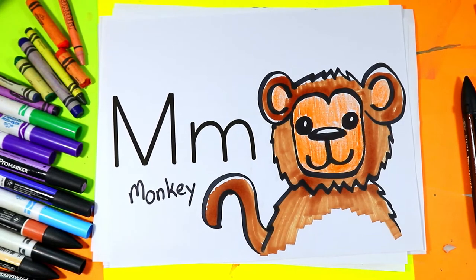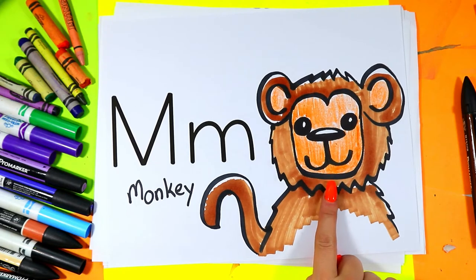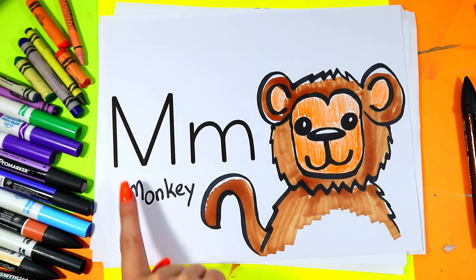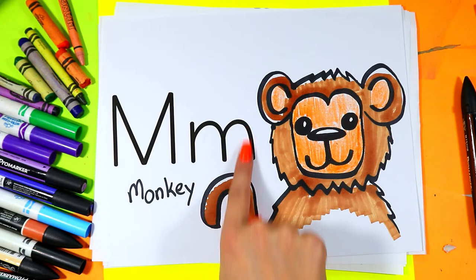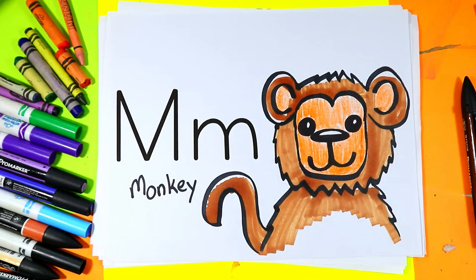I'm Izzartastic and in this video art tutorial we're going to be drawing a lovely little monkey, because monkey starts with the letter M. M for monkey. This is an uppercase letter M and this is a lowercase letter M. So grab your favorite art making mediums and let's make some art.